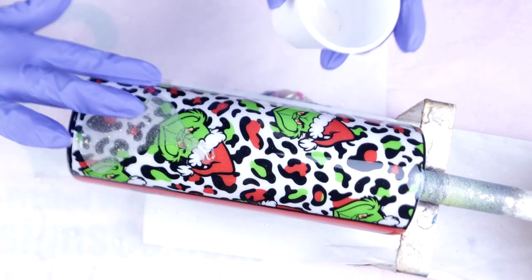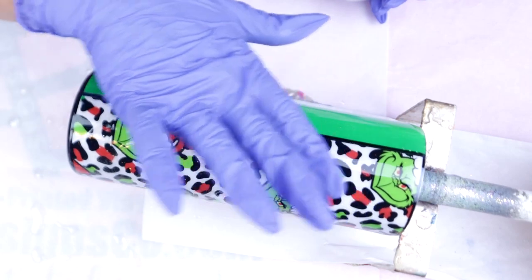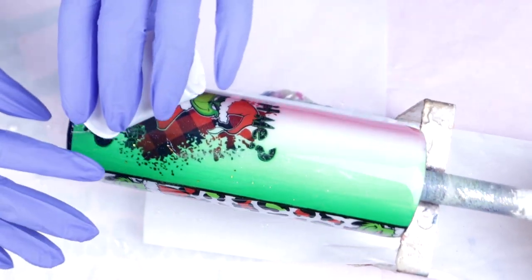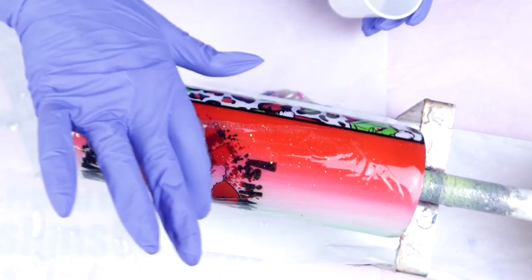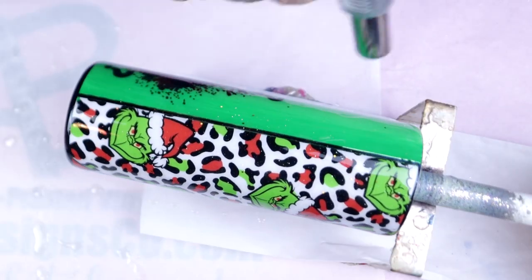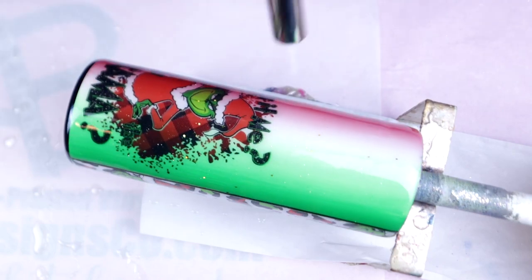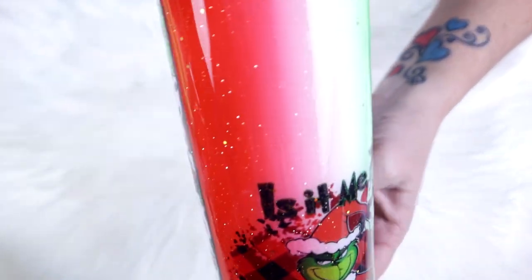After about 30 minutes my water slide was completely dry and I was able to go in for another coat of epoxy. For this coat I am using Facet from Counterculture DIY, and I decided to add in MJ's Magic Mix in gold just to give this a little extra sparkle. Here she is almost completed — this tumbler only needed one more final coat of epoxy and it was officially done.